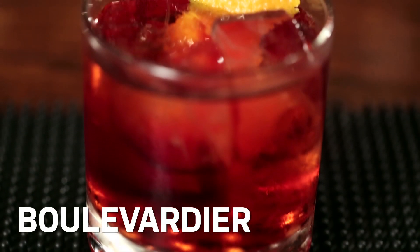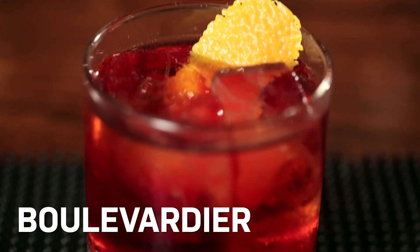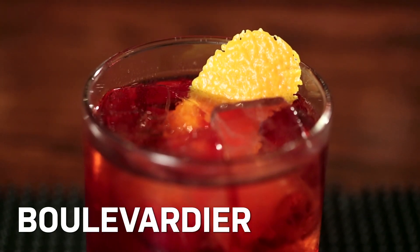Today we're going to make a drink called the Boulevardier, which is a variation on the Negroni using bourbon instead of gin. I love Negronis and variations on them because they utilize bitterness as a primary flavor component. In food, bitterness is usually thought of as a negative quality, but in cocktails it's just another dimension of flavor.